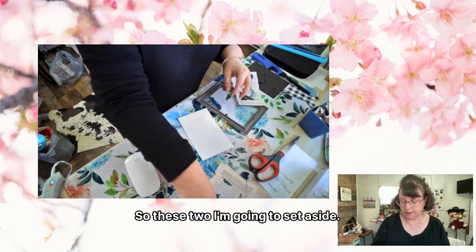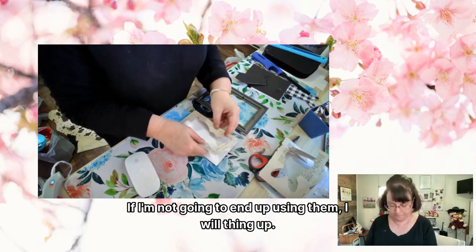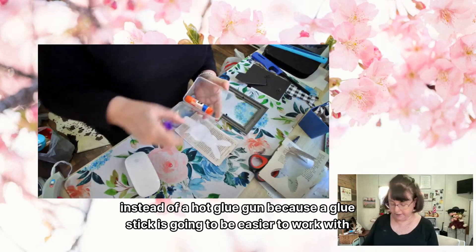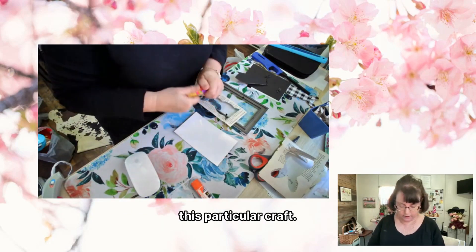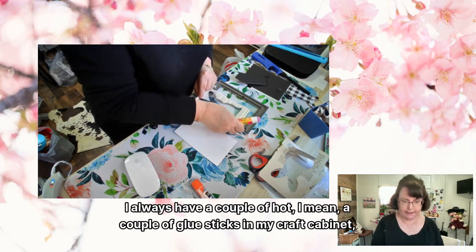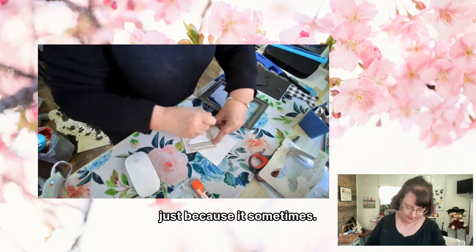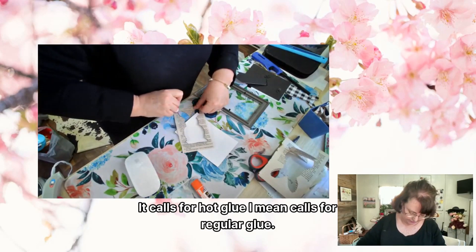These two I'm going to set aside. Now I'm going to use a glue stick instead of a hot glue gun, because the glue stick is going to be easier to work with for this particular craft. I always have a couple of glue sticks in my craft cabinet because it sometimes calls for regular glue.